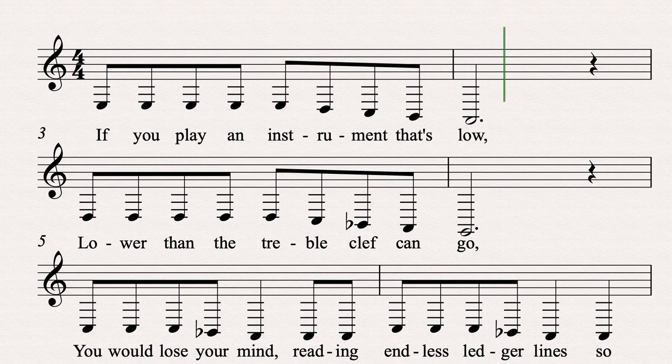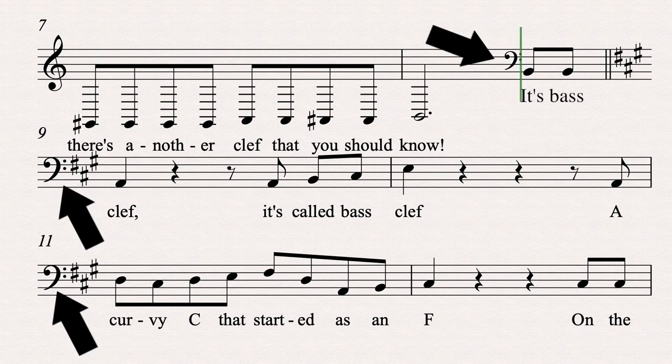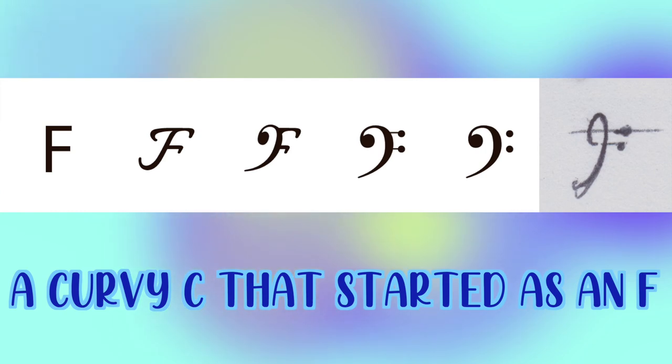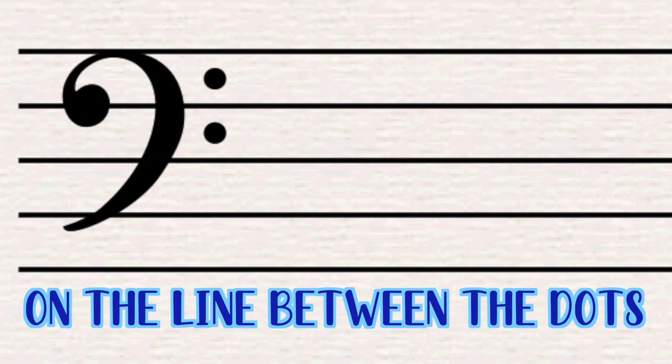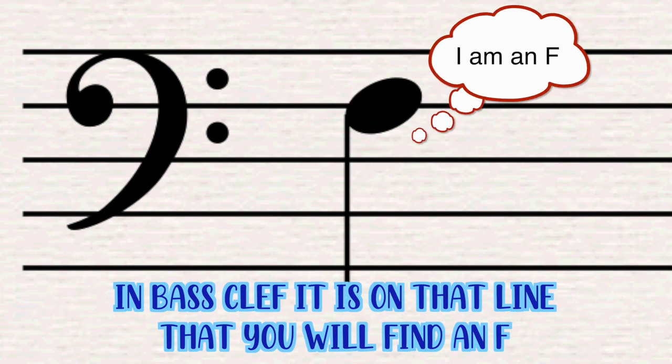If you play an instrument that's low, lower than the treble clef can go, you would lose your mind reading endless ledger lines, so there's another clef that you should know. It's bass clef, it's called bass clef — a curvy C that started as an F. On the line between the dots, just a second from the top, in bass clef it is on that line that you will find an F.